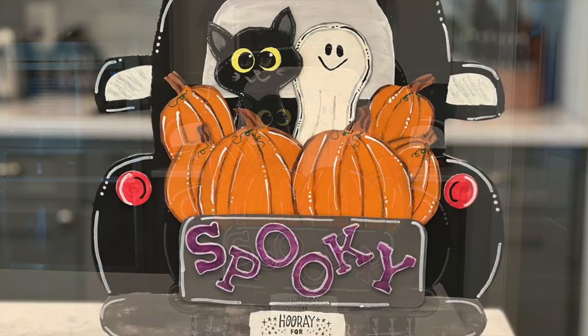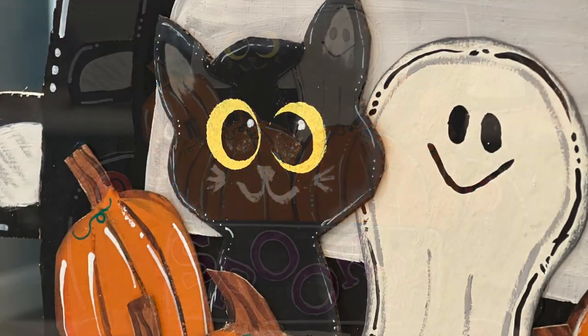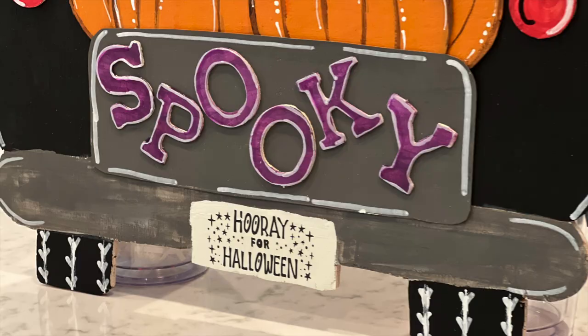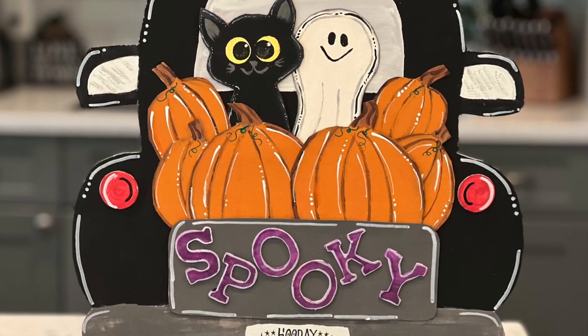If you are looking for spooky cute — not spooky scary — decor, then you're in the right place. I'm going to show you how to make this super adorable Halloween wood sign using plywood and a cereal box. So let's get to crafting, friends.